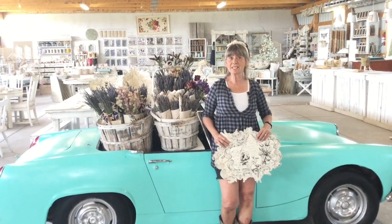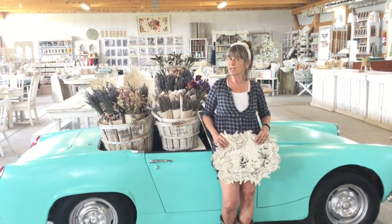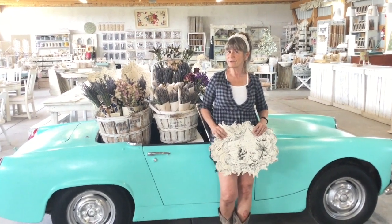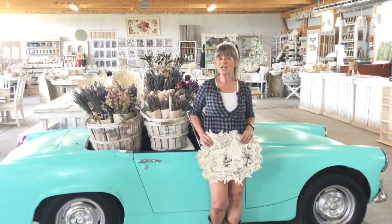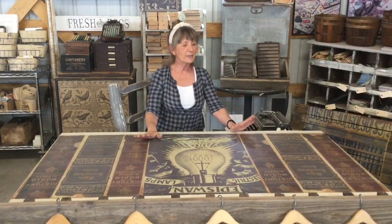Hi guys, sorry I've been a little slow at getting some videos out. I've been spending quite a few days working on this cute car that we got, so we're just trying to deck it out and change it out for the seasons. But I promise we have a lot more coming up soon.